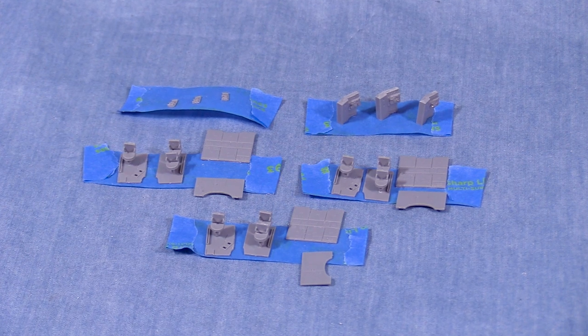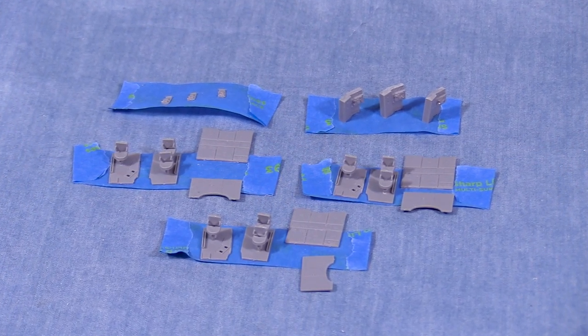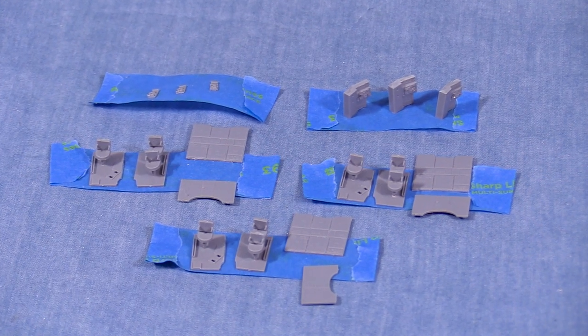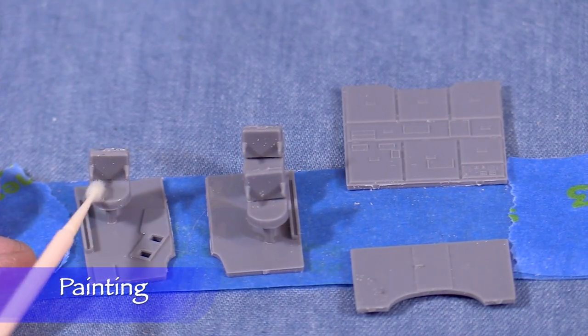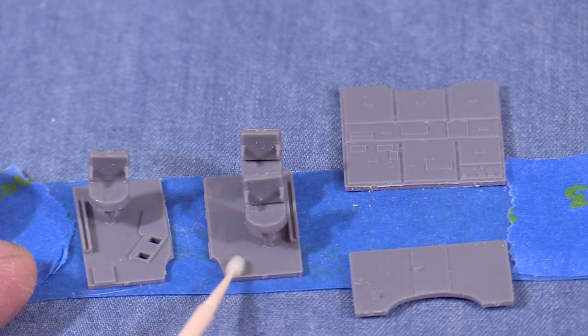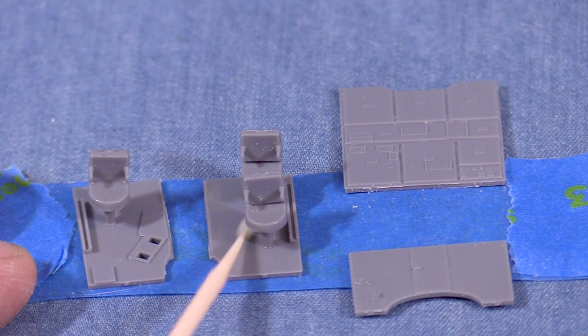I assembled two more cab interior kits and now have the parts for all three ready for painting. One will go into my Conrail SD40 and the other two are for my SP SD45Rs. Before I paint I want to make sure that there are no skin oils or other contaminants on the parts. I'll carefully go over them with a micro brush soaked in isopropyl alcohol.